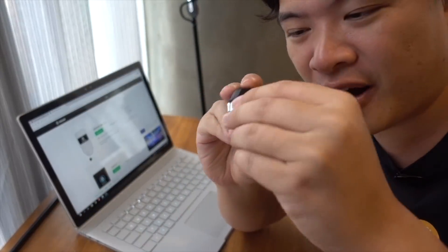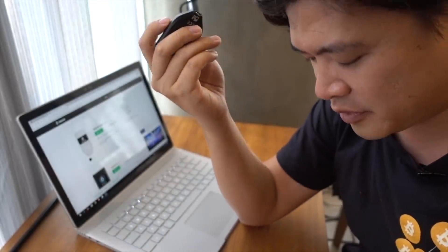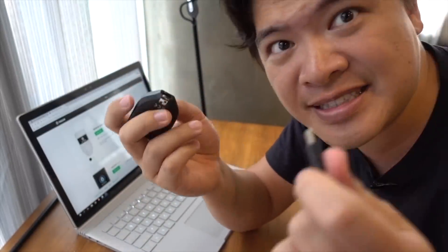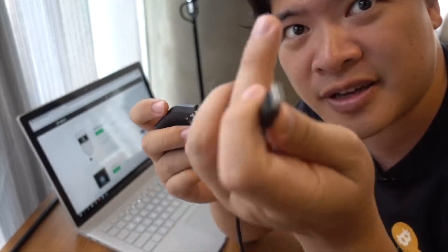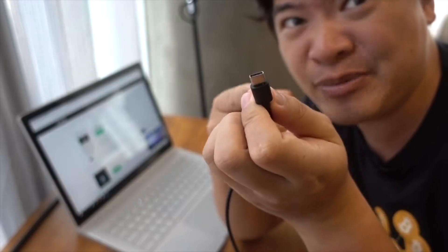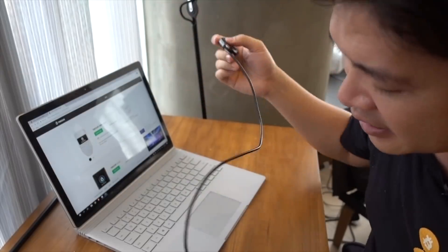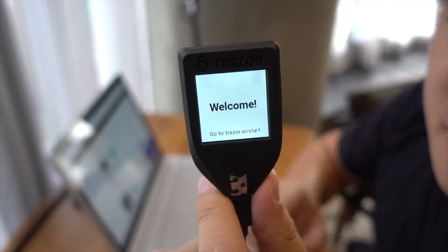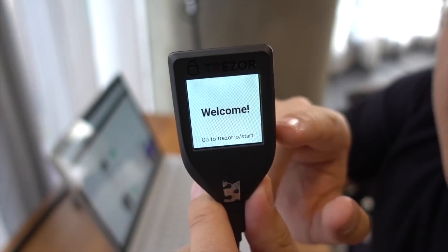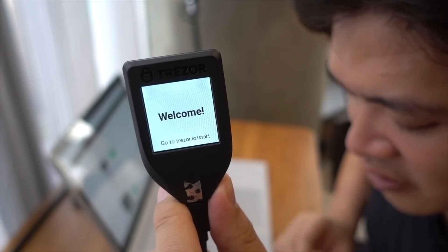Let's get started by breaking the seal on the actual device. Let's peel this off. Now you're ready to go. Plug in the USB Type-C. This is the USB Type-C cable, and if you don't have one of these, make sure you keep this cable safe — if you lose it, it's going to be hard to access this. Connect it inside and connect that up to your computer. Now that it boots up, it's going to show you the welcome screen on the Trezor itself, and on your computer you're going to go to their welcome site.